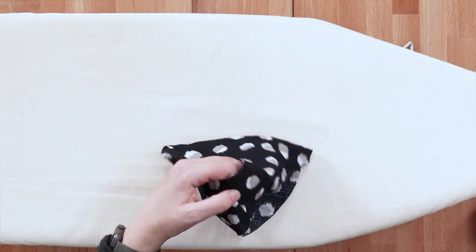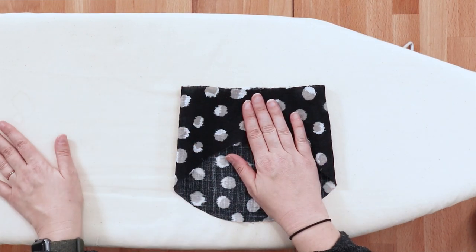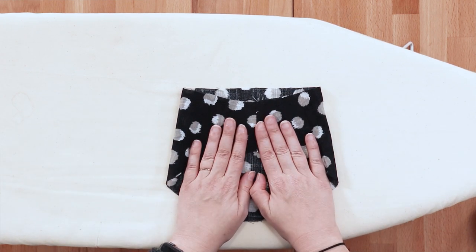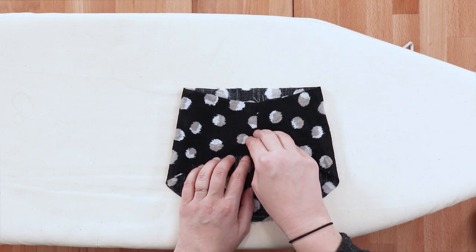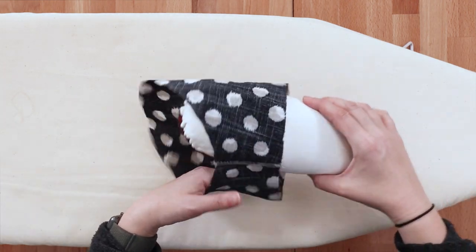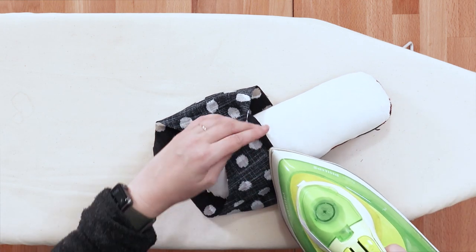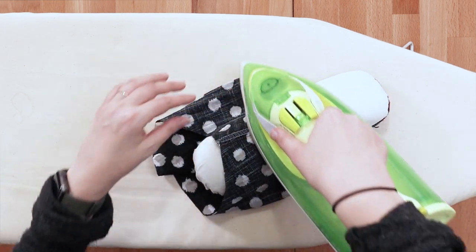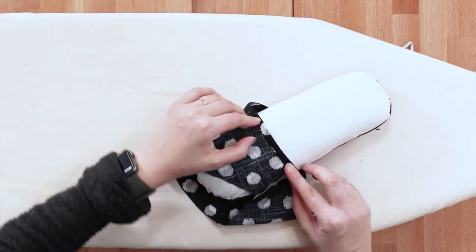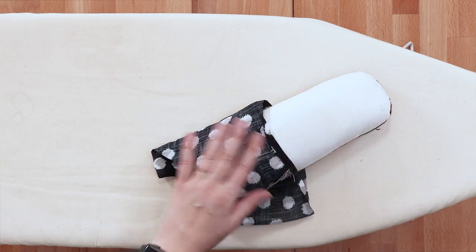Now I like to hem my sleeve at this point — I just find it easier than hemming it when it's attached to the body. That's up to you. If you think you are not going to be happy with the length of this sleeve, you might want to wait to hem it until after it's on the body. The steps are the same either way. You're going to fold up that quarter inch, the same as we did for the body of the garment. I do this on a sleeve roll because the sleeve is usually a little small to go over your ironing board.